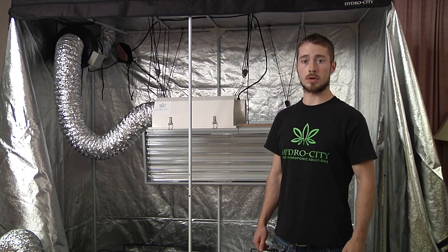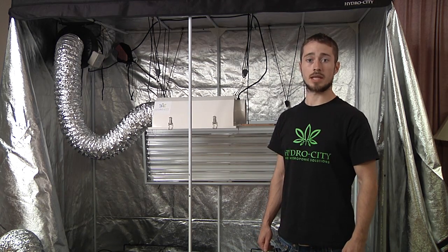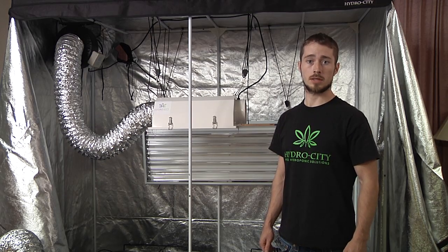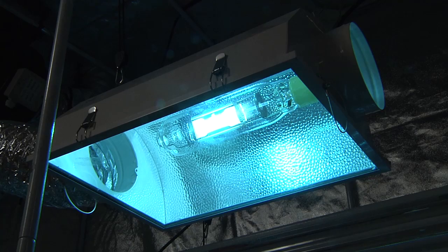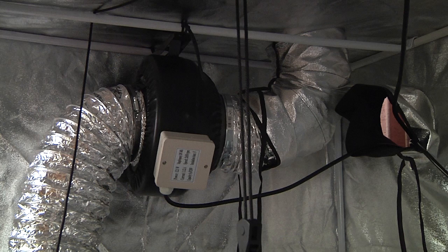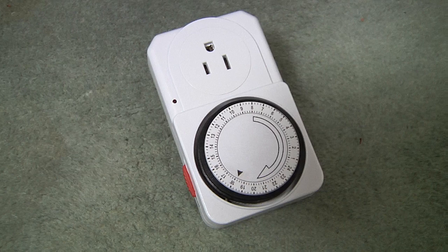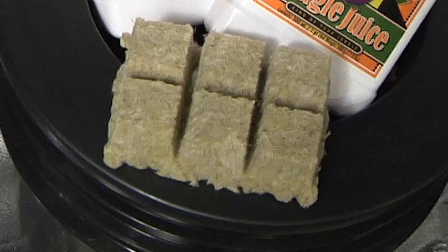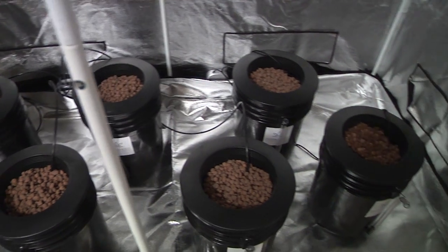Our Hydro City Home Grow Systems allow you to take advantage of the latest in professional cultivation technology for your own personal use. We include tents, lights, ventilation, climate monitor, timers, power strip, pH tester, nutrients, seeding cubes, and everything else you need to grow. All you need to provide are the seeds and the water.